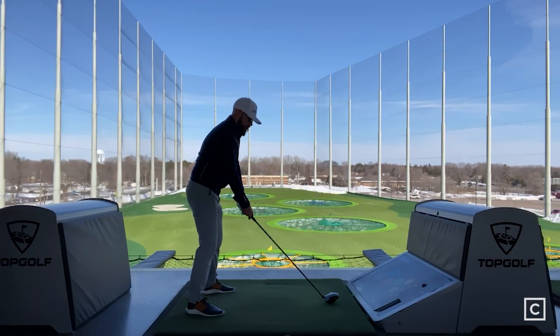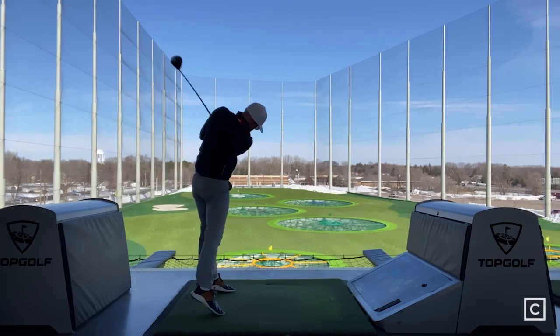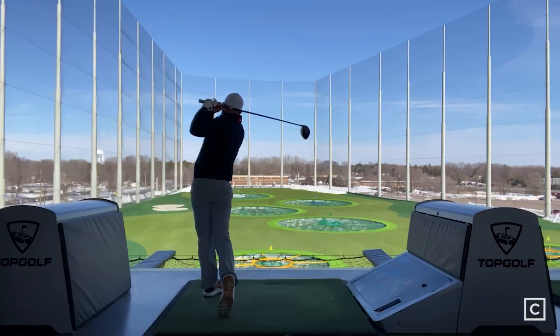My first impressions of the STX 230 driver were that it had a lot of forgiveness, was really easy to launch, had a really nice soft feel, and allowed me to play a standard draw ball flight that I typically play with a driver.